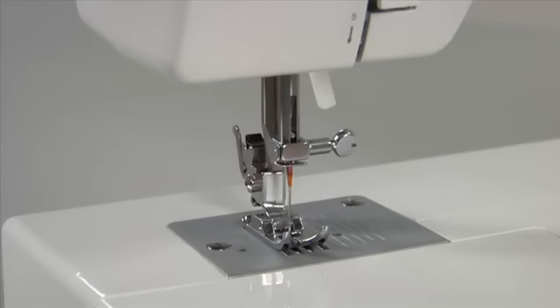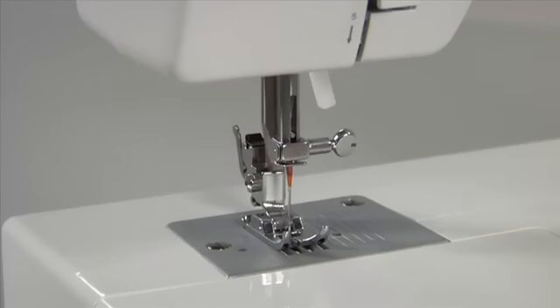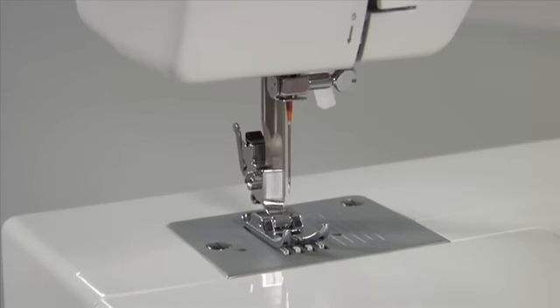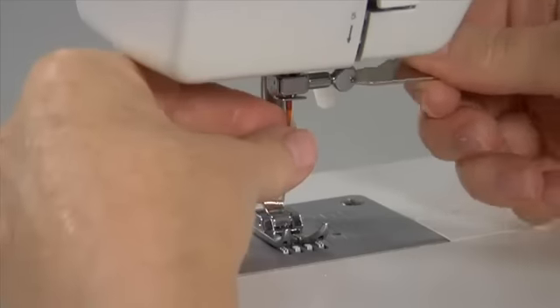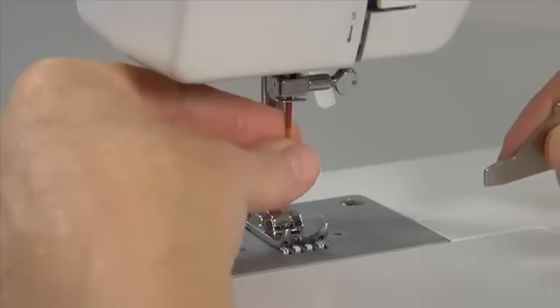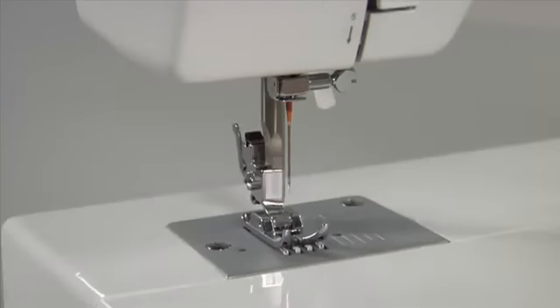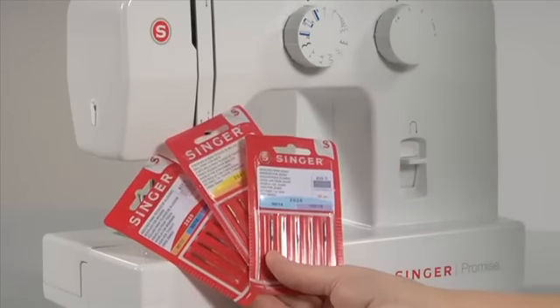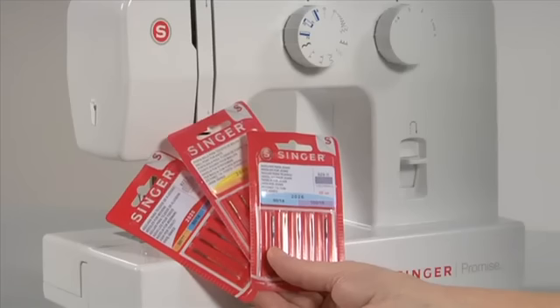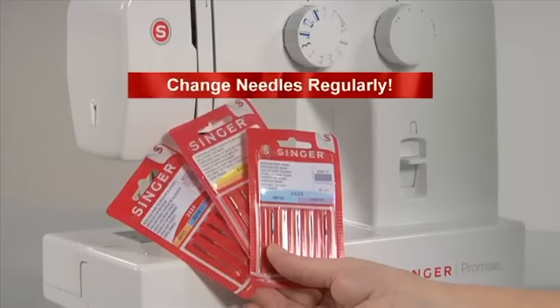It's absolutely important to insert the needle correctly — with the flat side toward the back. To change the needle, raise the needle bar to its highest position. Loosen the needle clamp screw with the flat screwdriver. Remove the needle and insert the new one, pushing it up as far as it can go, then tighten the needle clamp screw. Different needle types are available: stretch needles with a ball point for stretch materials, or an extra strong jeans needle for denims. Needles should be changed regularly, and Singer brand needles are recommended.